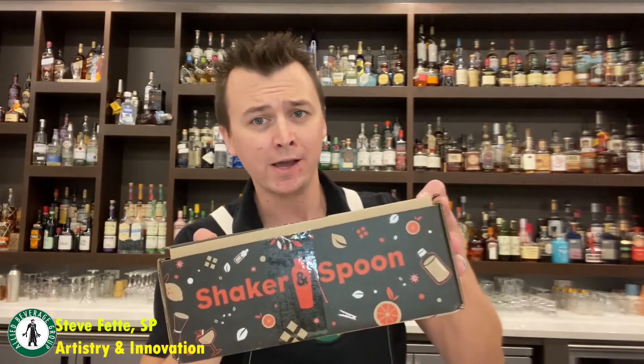Hi, I'm Steve Fetty, Manager of Artistry and Innovation for Allied Beverage Group. And after a long day of shaking and stirring, I'm grateful that my friends at ShakerAndSpoon.com developed these monthly cocktail kits where all I need to do is add a bottle.